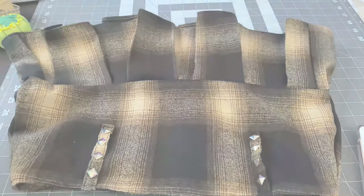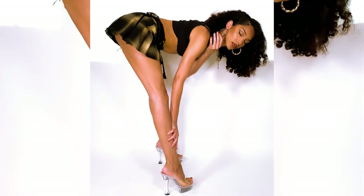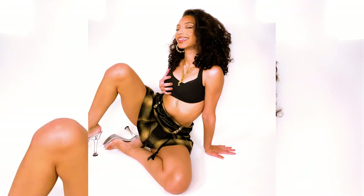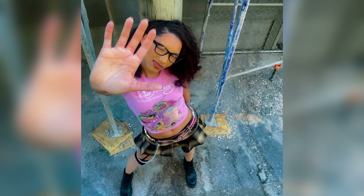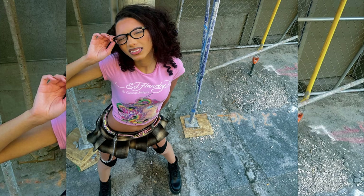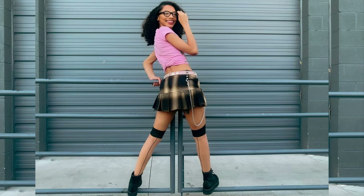Here is the finished result of my skirt — I love it so much! Here are some photos from the photo shoot that I did. I have more on my Instagram linked in my description box. If you love this video, don't forget to subscribe and click the notification bell so you don't miss when I post in the future. Bye!